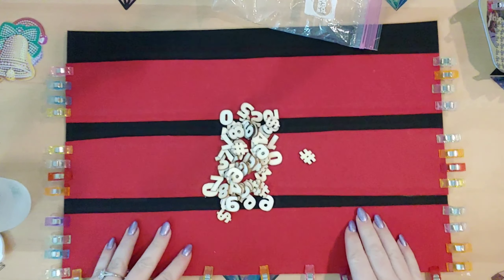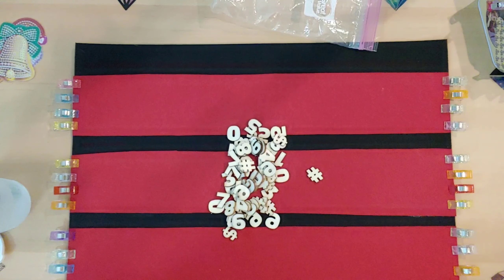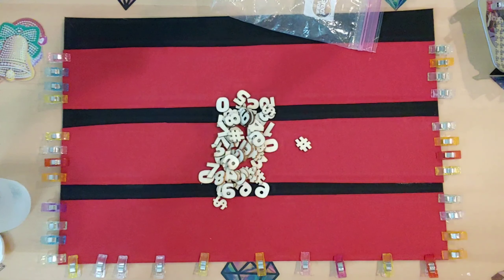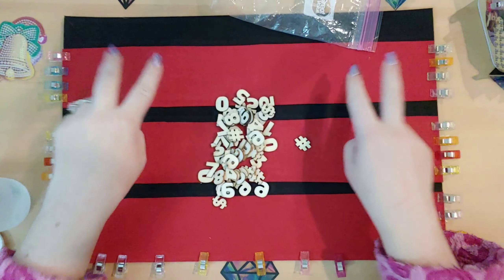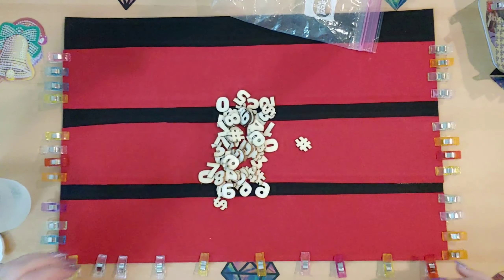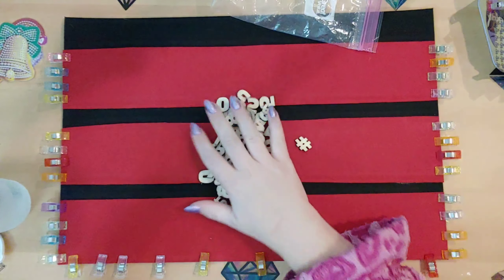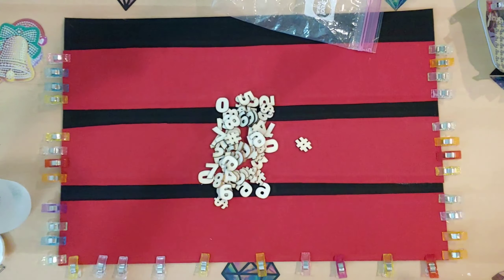I have all of these wooden numbers that I want to put from one to 24. I want to have eight numbers on each slat so that it's even. If you want to get some, any kind of numbers works — however you want to do it, do it.